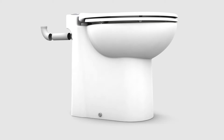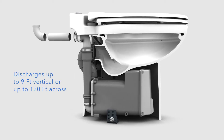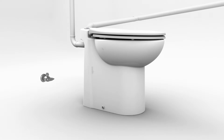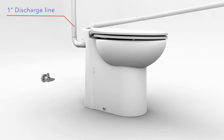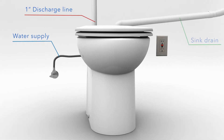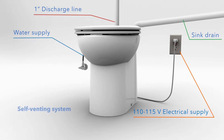This advanced toilet system automatically discharges gray water from the sink drain independently from the toilet operation. A one-inch diameter PVC pipe would be used to discharge the gray water and macerated waste. This system can discharge the waste up to 9 feet vertical and up to 120 feet across. This simple installation would require a one-inch discharge line, a water supply connection, a sink drain pipe if needed, and the standard 110 volt power supply. The Sanicompact's self-venting system doesn't require a vent pipe. Check with your local plumbing official for more information.